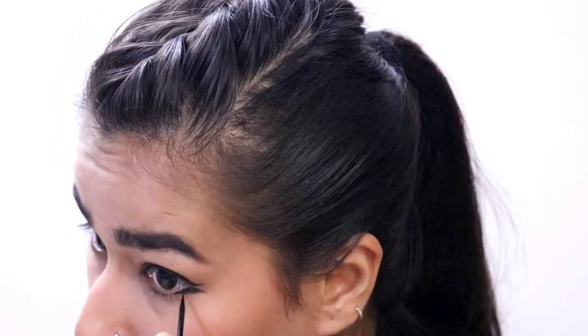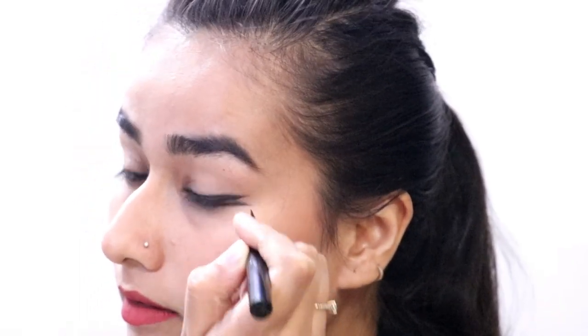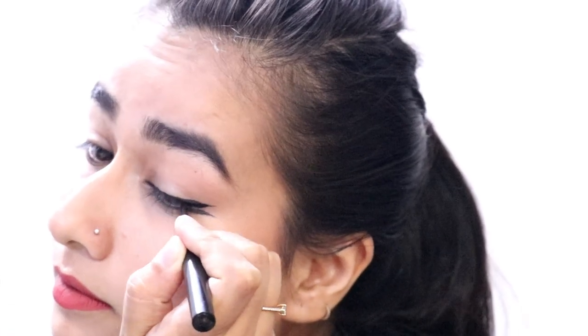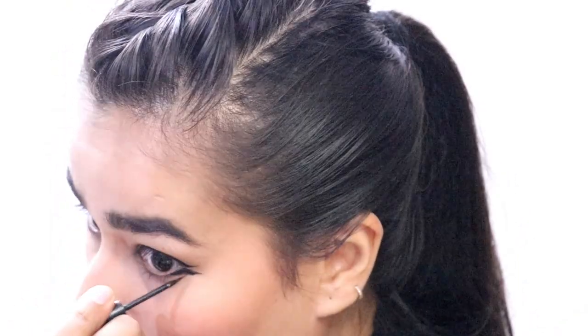I think it's pretty cool, especially for this festive season. I used to do this fish liner so much back in the day when I was in college and I don't do it anymore, but I think it's pretty cool to play with this eyeliner. This is pretty much how it looks and I really like this one.